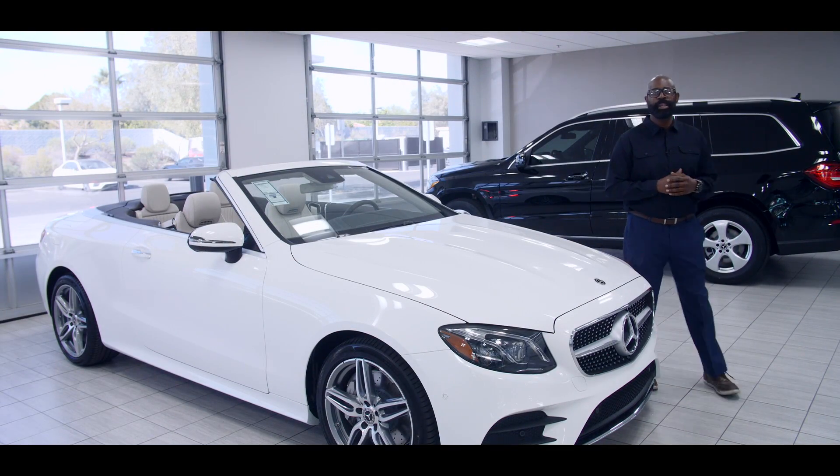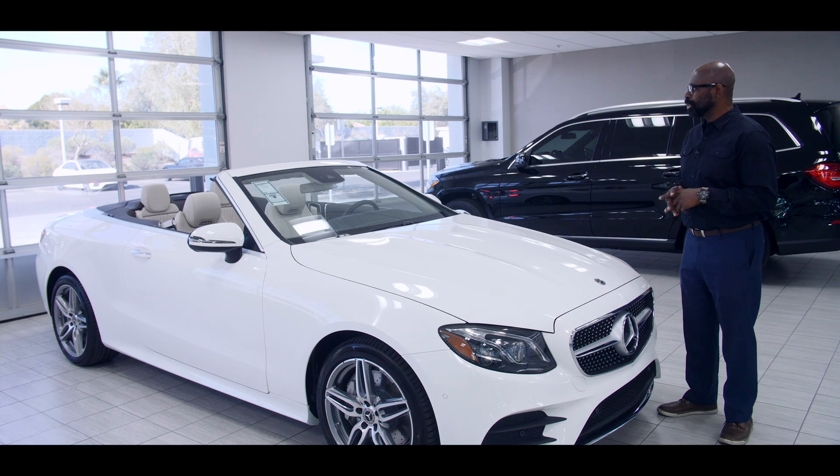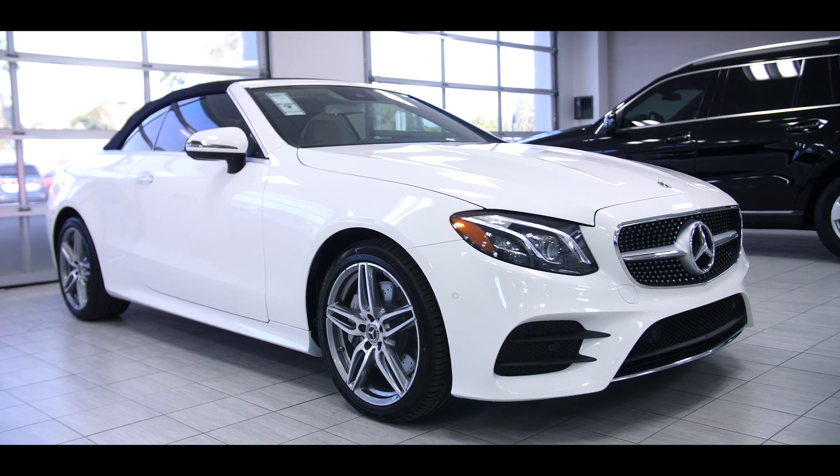Hi folks, Rob Myers here, Mercedes-Benz of Arrowhead, and I am proud to present to you today the 2018 E400 Cabriolet.